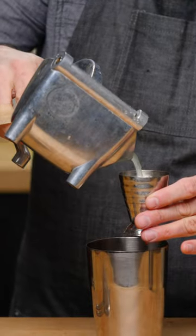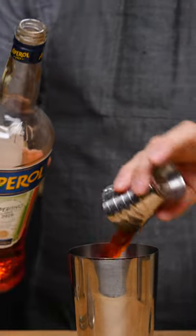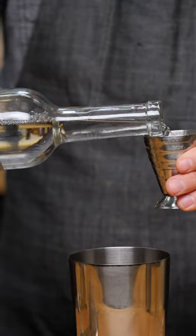First thing we're going to do: three quarters of an ounce of lime juice, three quarters of an ounce of yellow chartreuse, three quarters of an ounce of Aperol, three quarters of an ounce of Mezcal Vago.